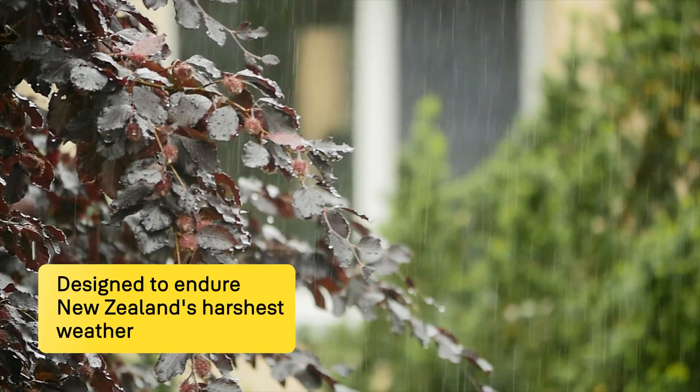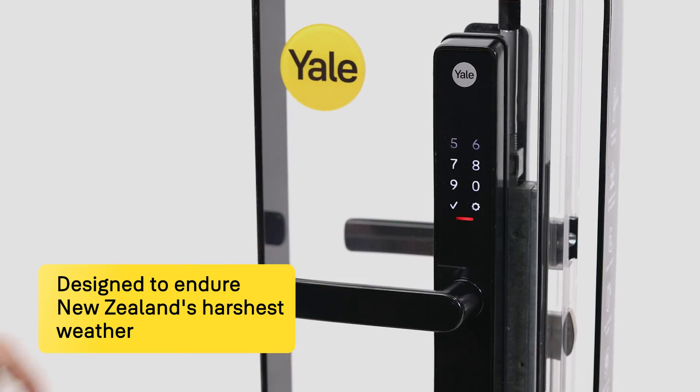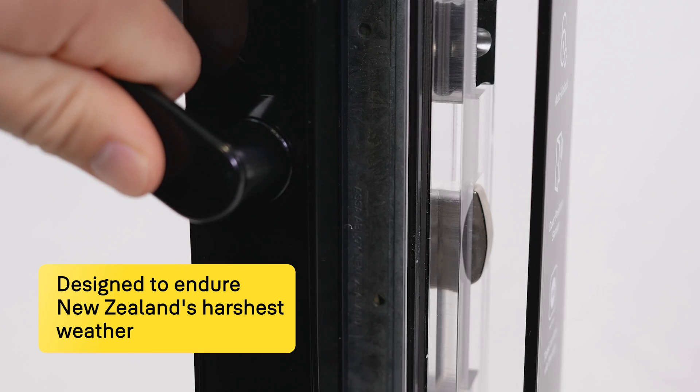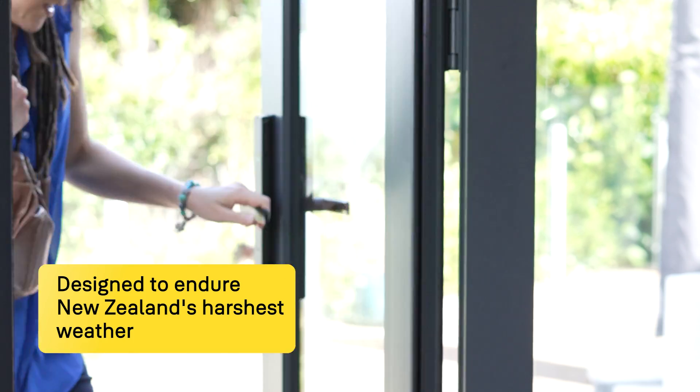We know New Zealand's weather can be harsh and unforgiving. That's why we've designed a lock with multi-point locking — entering the top, the bottom and the middle of the doorframe for a great door seal and peace of mind from UV or piercing horizontal rain.